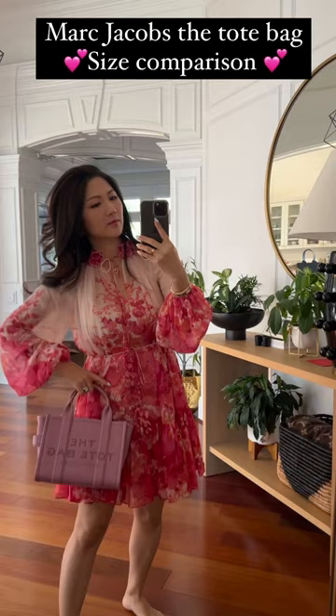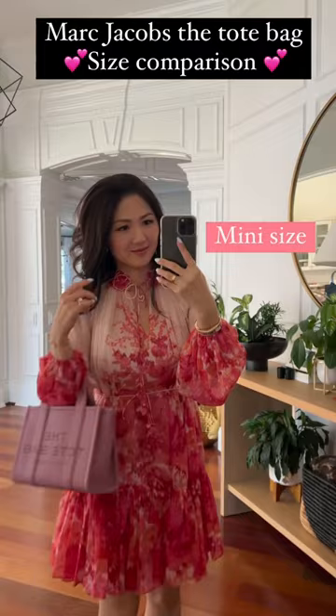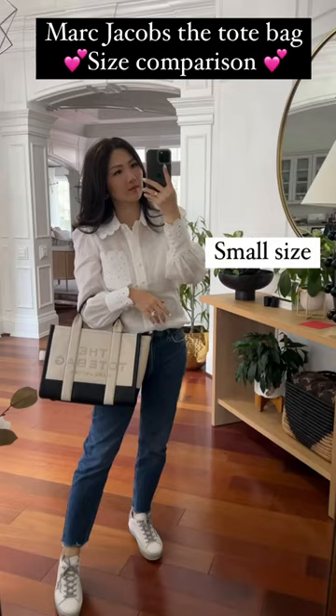And this is a size mini. Fits so much, not too big, not too tiny — but this to me is like a small size, but it is mini size for the tote bag.